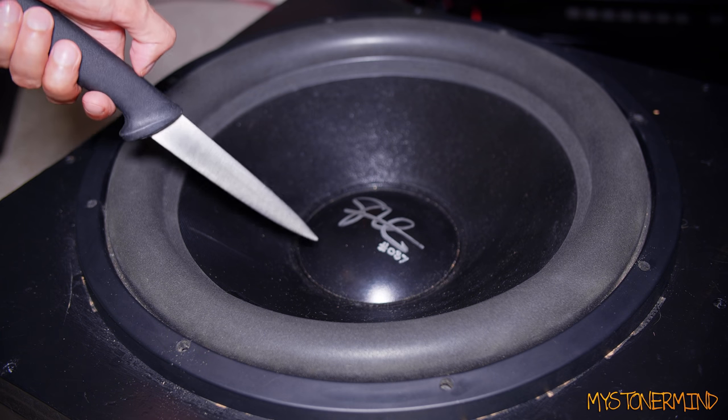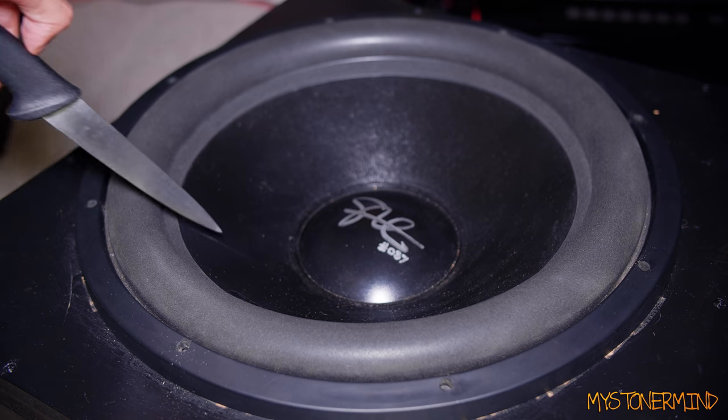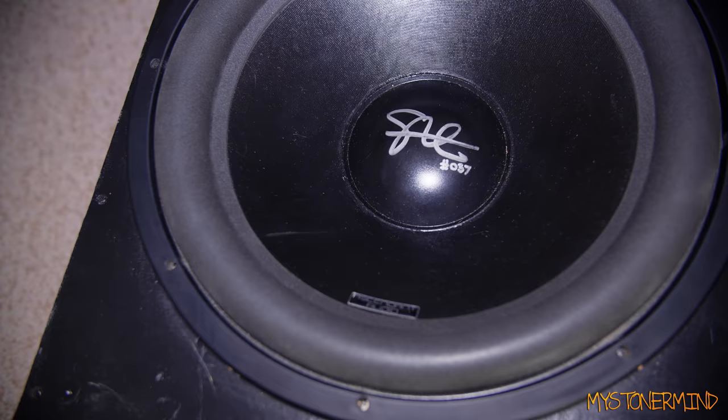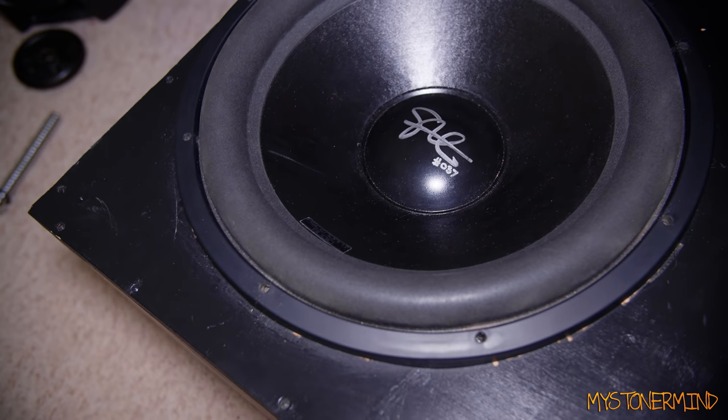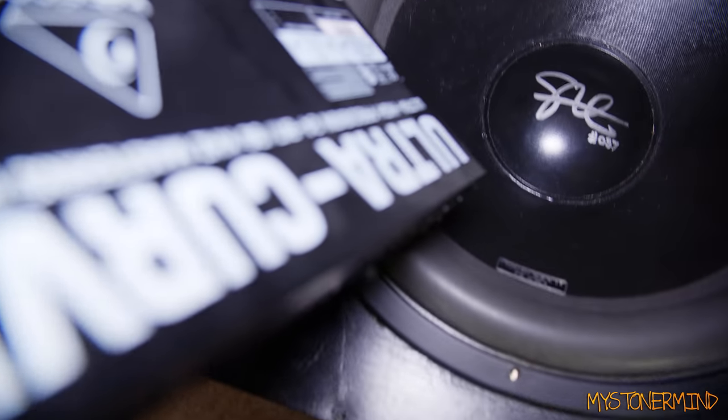I'm going to do this for the thumbnail and make it look as though I've gone into the cone. Now I'm going to make sure everything is working — I'll connect this to the amp that's connected to the sub, and put this on the floor for now.